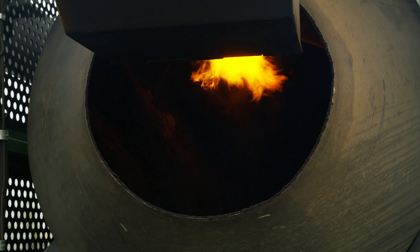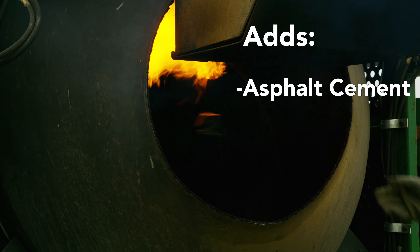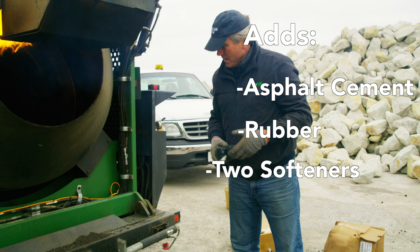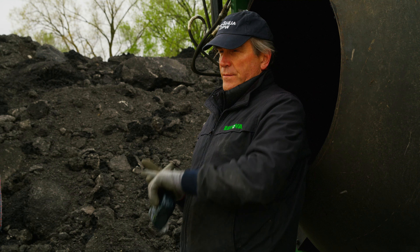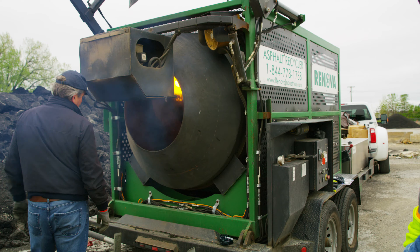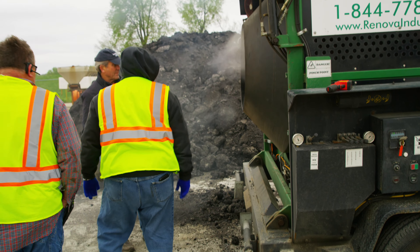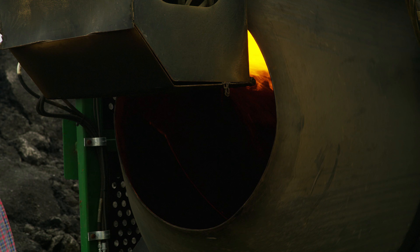This is especially important after we add the rejuvenator. These bricks add asphalt cement, a little bit of rubber, and two softeners. A combination of radiative direct fire, no-contact heat, true turbulence with proper flighting mixing, and the right rejuvenator gives us a high-quality mix every time.